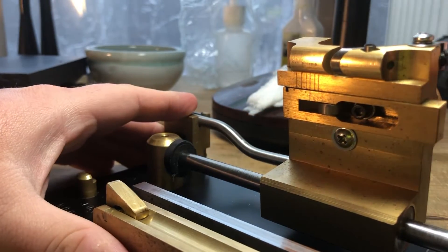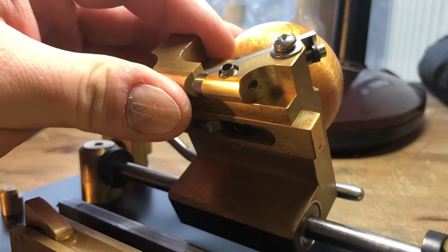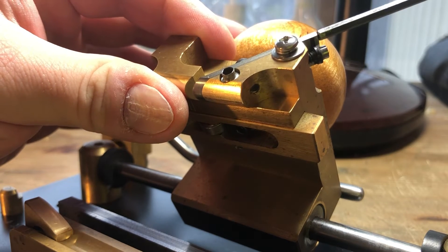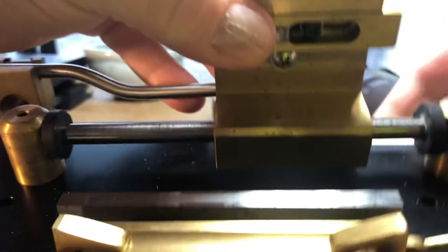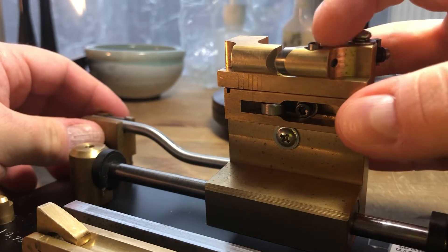These screws have a little collar on them — it's kind of hard to show — they have a little collar right there, and that interacts with a small slot in the blade. Same thing with the lateral adjustment screw here.